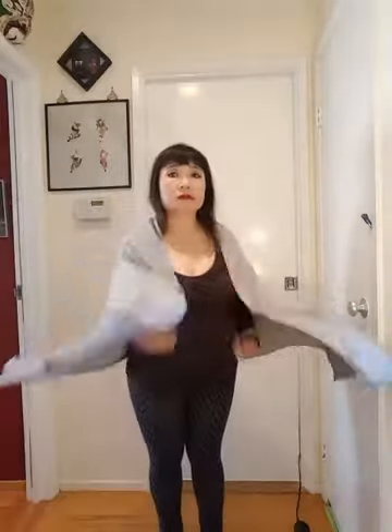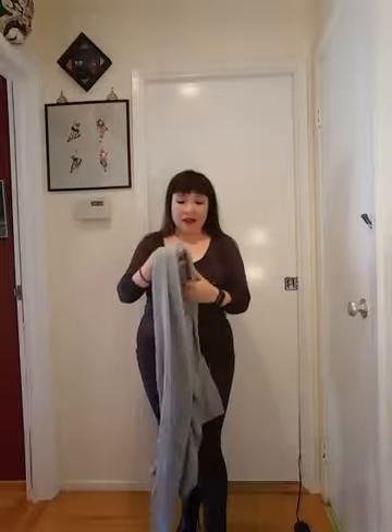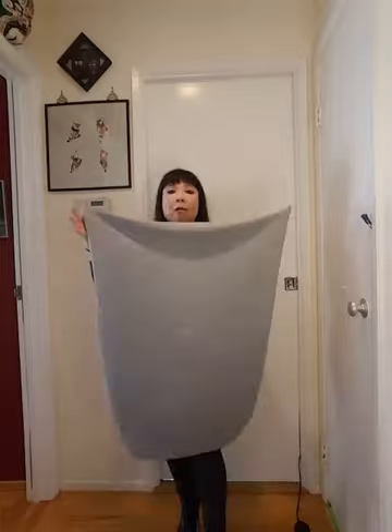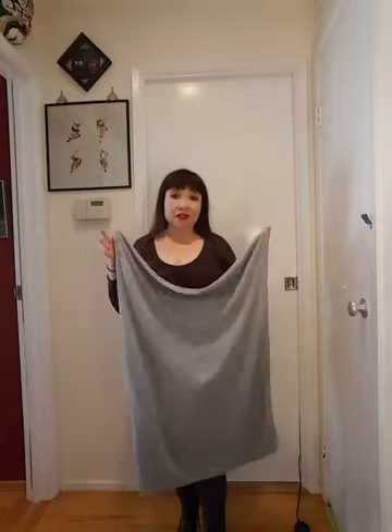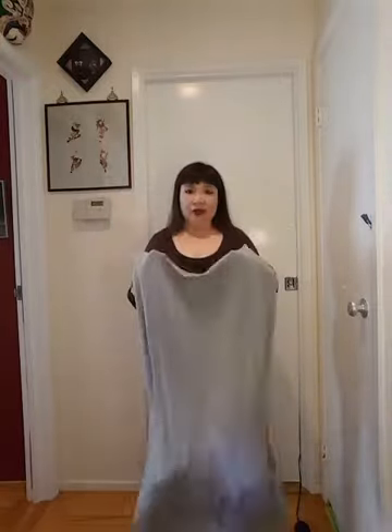When you open it up it becomes your regular shawl you can wear with whatever — go shopping, go run around. If you're asking how to get this wonderful accessory, contact your local Ruby Ribbon stylist and they can help you get one. It comes in black and silver heather and three different sizes meant for different heights.